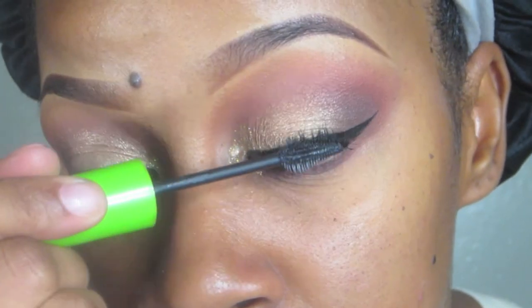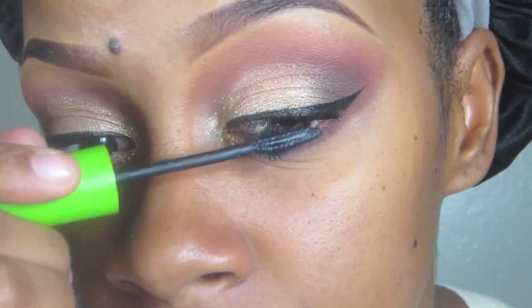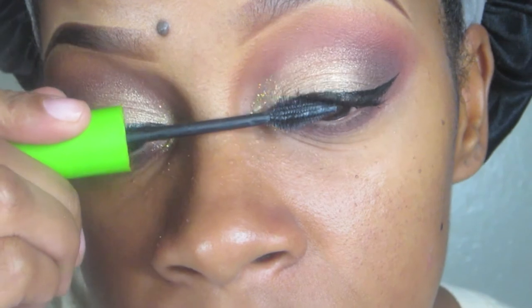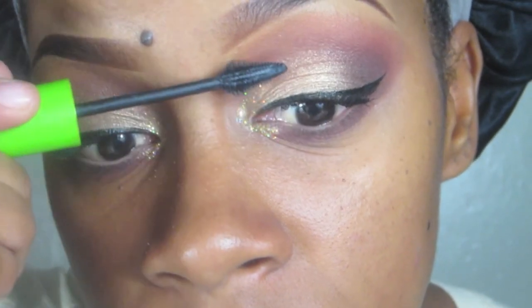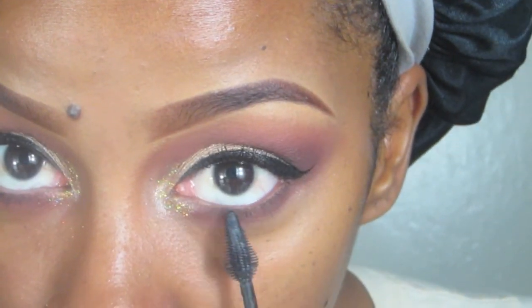Then I'm going to take my Maybelline Great Lash Lots of Lashes mascara. Because I have no lashes, and if you have no lashes you can't use those big old wands, so this works perfectly for me. I'm just going to coat my upper lashes and my bottom lashes.